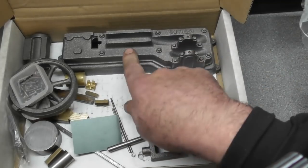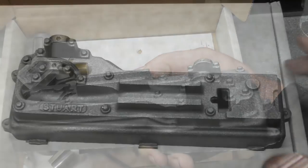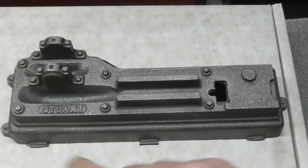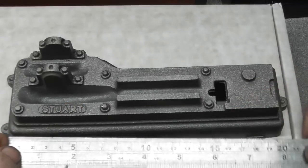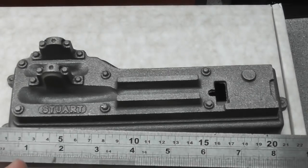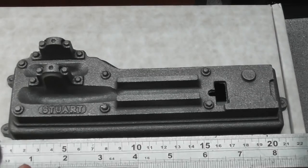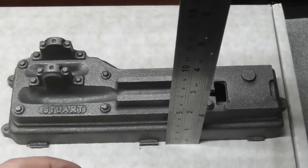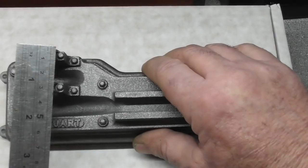Last but not least, we have the base casting — emblazoned with the word 'Stuart.' Let me get a scale to show you its size. Overall size across the mounting lugs is about 220mm; it stands about 55 to 60mm high and is about 65 to 70mm wide.